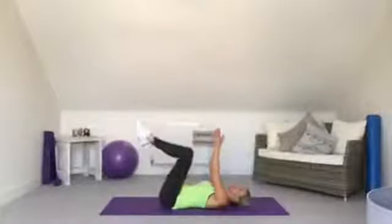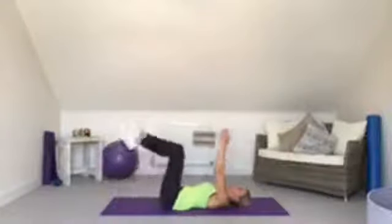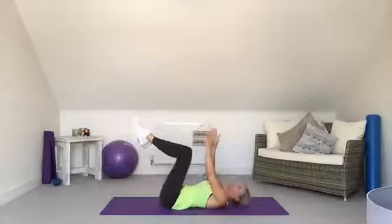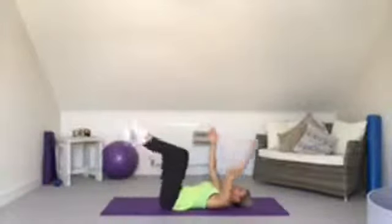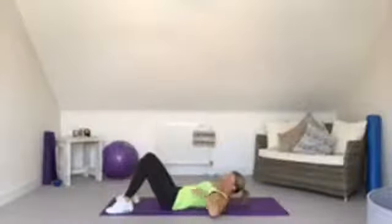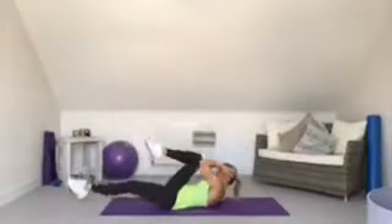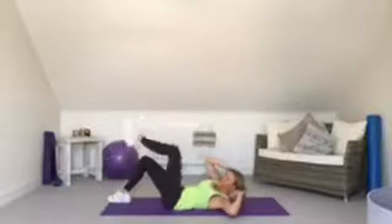Onto our backs for dead bugs — great names these exercises! Push the back into the floor. If you've got muscle separation, keep your feet down and extend one arm and one leg. If not, you're safe to lift your legs up. After 30 seconds we go into elbow to knee — if you've got separation, continue with leg extensions.